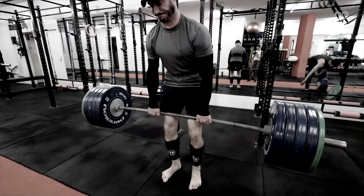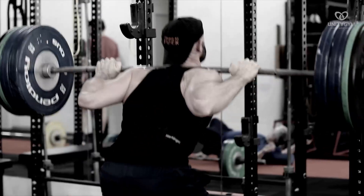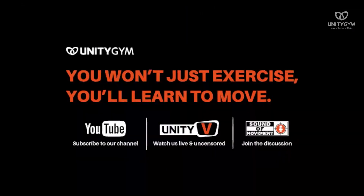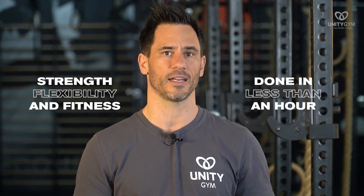We are the gym that teaches people how to move instead of just exercise, because we believe that health is about performance, not just body image. The biggest mistake that most people make in the development of flexibility is that they treat flexibility as something they'll do after their workout — and whoever does it? Nobody. In our UMS, we get strength, flexibility, and fitness done in less than an hour, and this is a little taster of that.